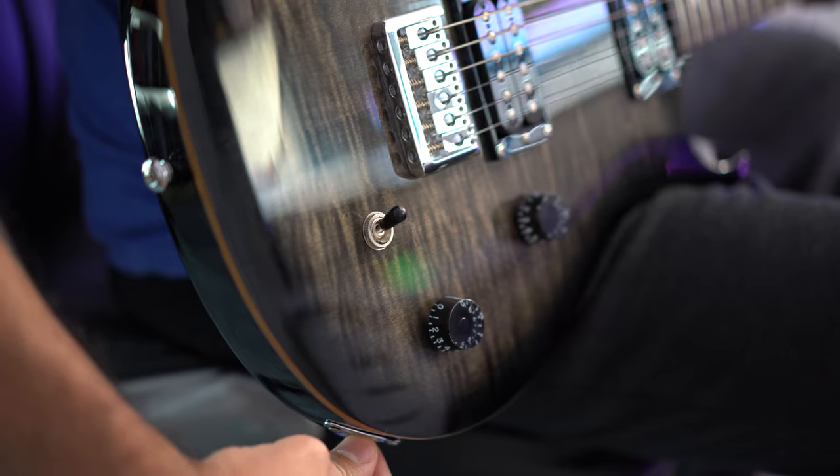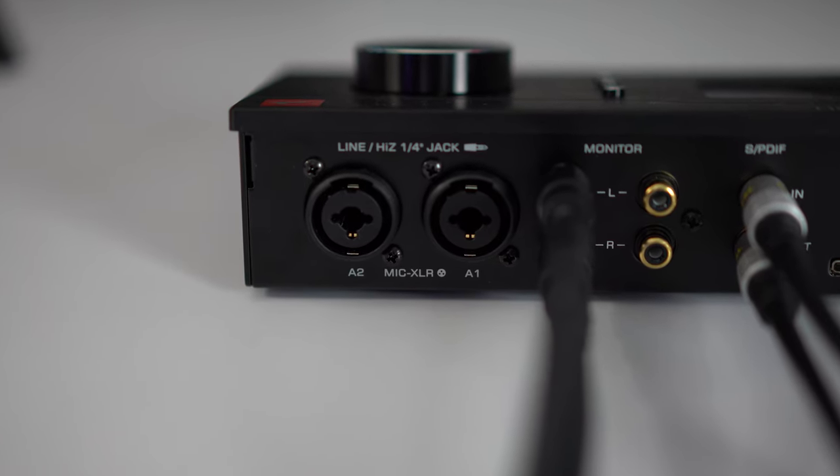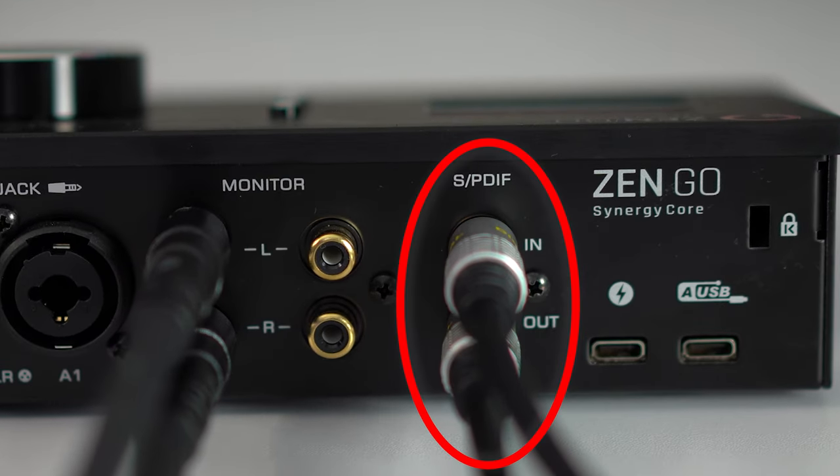Recording the guitar in 2023 couldn't be easier. All you gotta do is plug one end of a TS cable to the guitar and plug the other end into the audio interface — and that's it, right? A friend of mine came here the other day to track a few songs and he couldn't see the cable going into the audio interface. So I told him that I was using SPDIF, and he thought that I was sneezing.